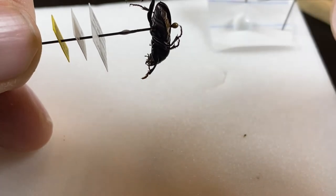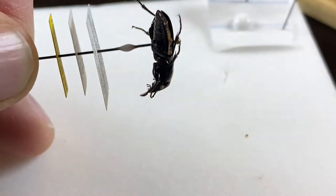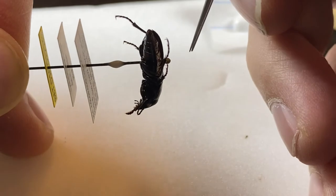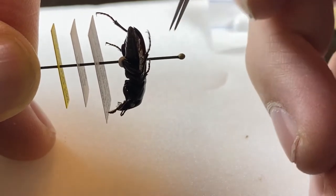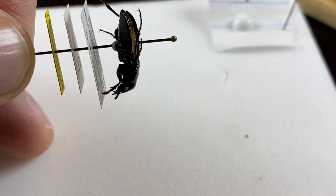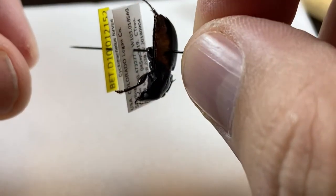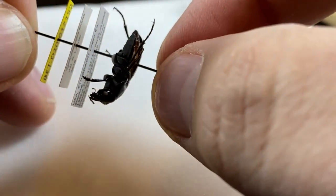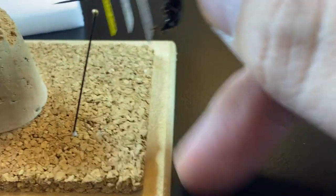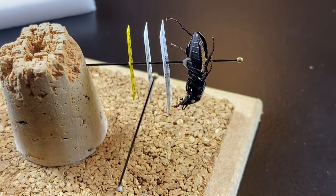I try to get the glue on both sides of the pin and just kind of spread it a little bit. The reason I pushed it up so high is so I can push it back down, forcing that glue into the junction where the pin goes. That was probably too much glue, but luckily this dries pretty clear. Now it's set up with the labels at a good height, so I'm going to pin it to the side of the cork and leave it to dry for maybe five minutes or so.